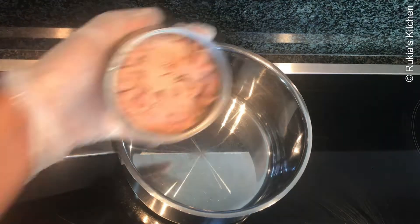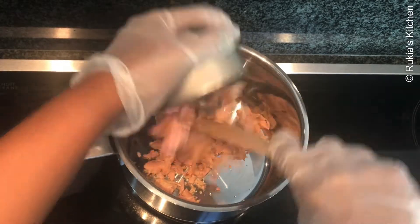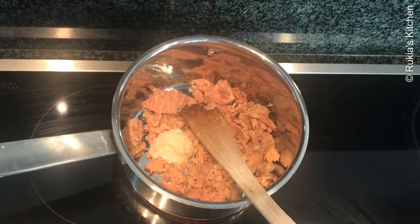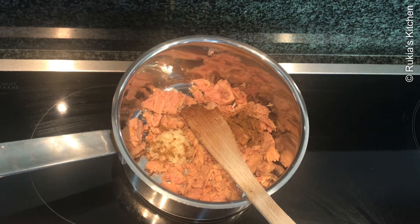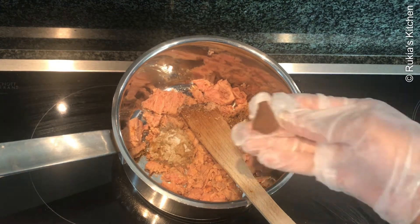The next step is to make the tuna. In a small pot, add one can of tuna fish, then add one tablespoon of ginger garlic paste, half a teaspoon of garam masala, half a teaspoon of black pepper, some salt to taste, and a piece of Maggi cube. Mix everything well.